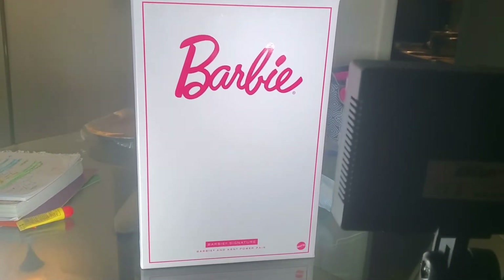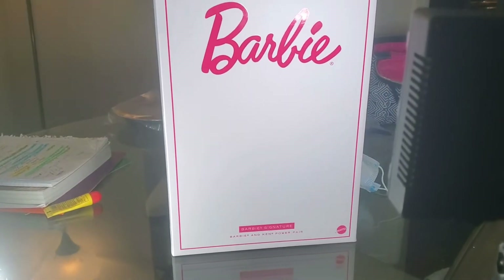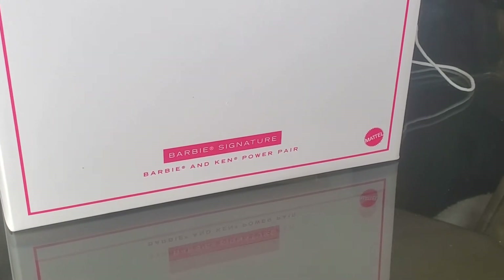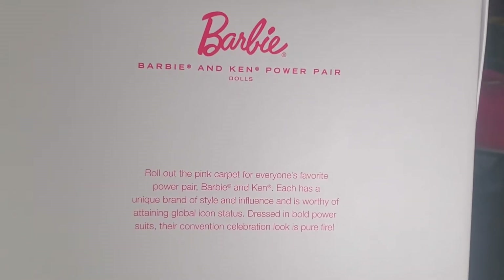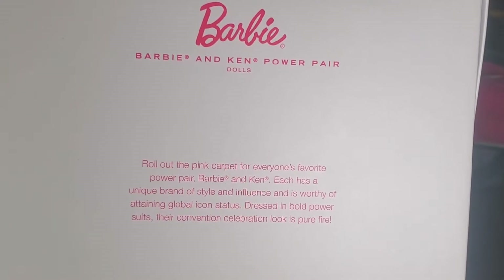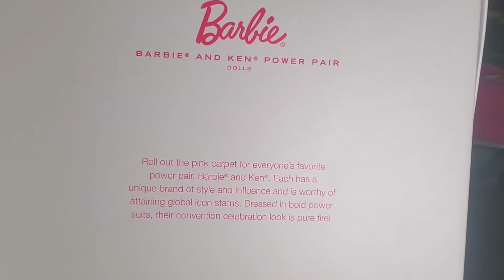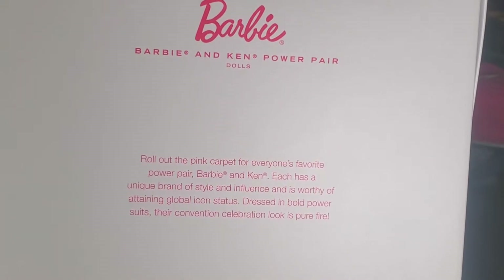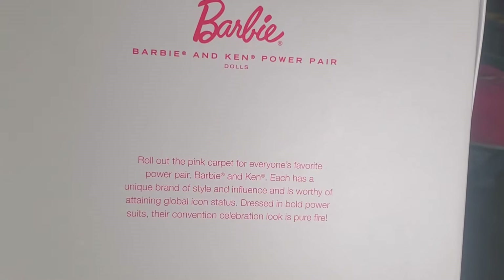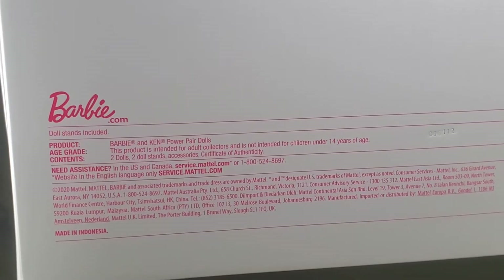Today I'm going to review this very important must-have in my collection — the Barbie and Ken Power Pair couple dolls. They brought the pink carpet for everyone's favorite pair. Each has a unique brand of style and influence and is worthy of attending as a global icon, dressed in bold power suits. Their convention celebrates looks that are pure fire. I got the African-American version.